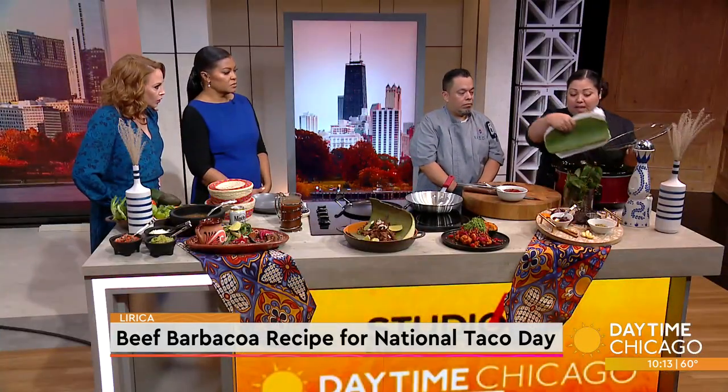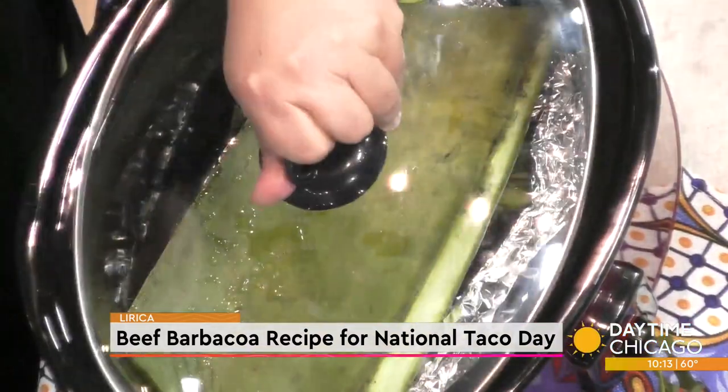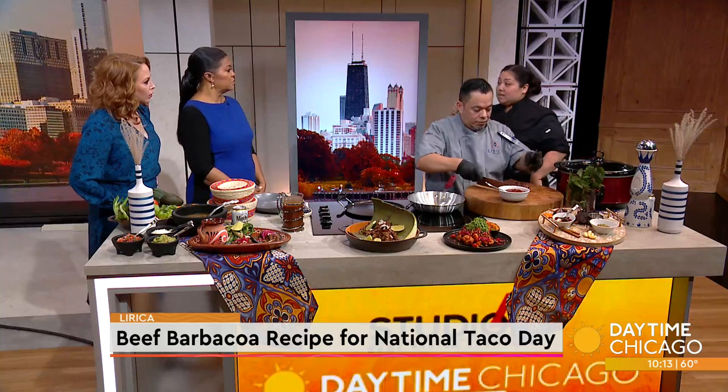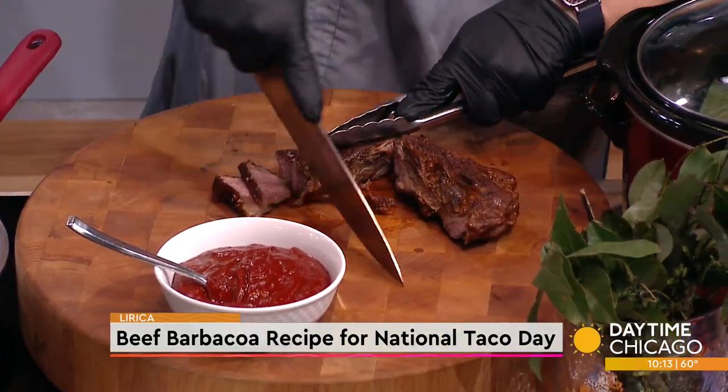You can go longer if you want — nice and low is even better. The longer the better. And then when it's done, you pull it out, discard the leaves, take the meat out, chop it. I like to refry it to have a little crunch. We kind of put it back in the pan for that.